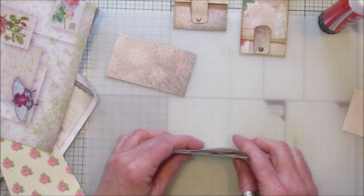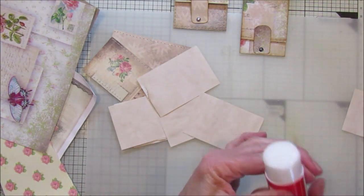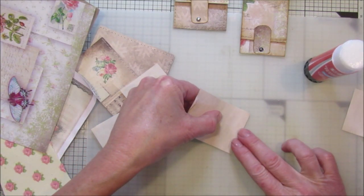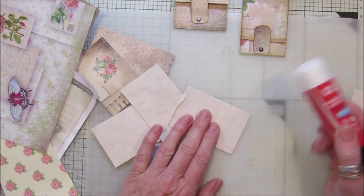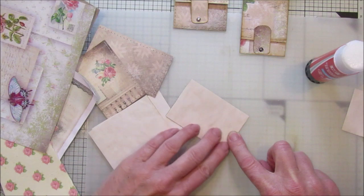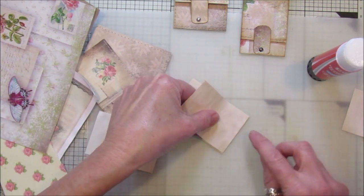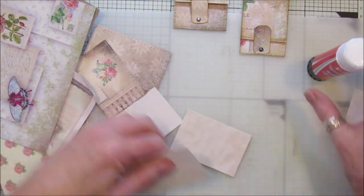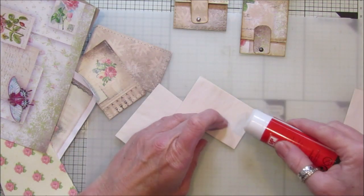I'm going to just glue the pages a little bit at the top and put one on top of the other, because it's so much easier than trying to sew and hold them all straight. You only need a tiny little bit just to glue them on and hold the pages in place. I'm getting glue everywhere!